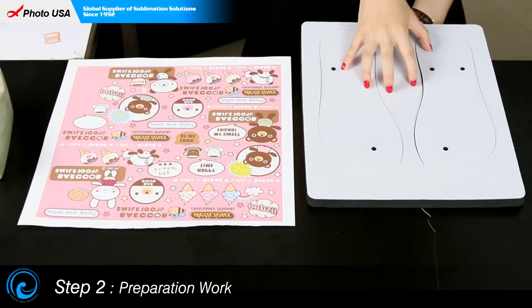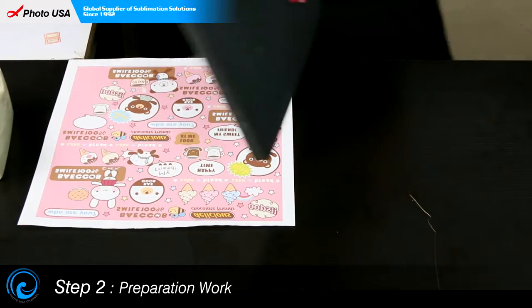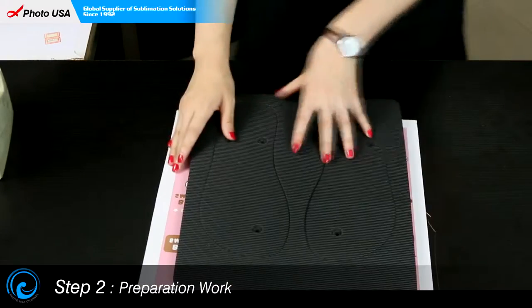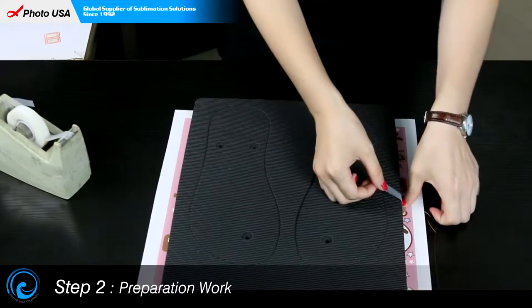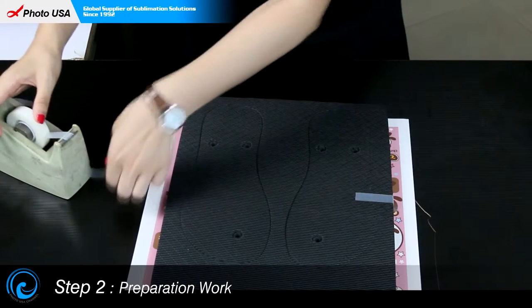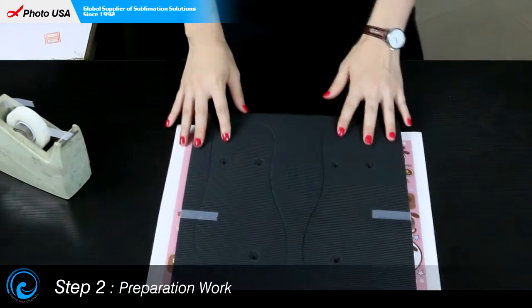Turn over this pair of blank sandal slippers onto the well-printed piece of paper and stabilize it with high-temperature-resistant tape on both sides. And then the preparation is done.